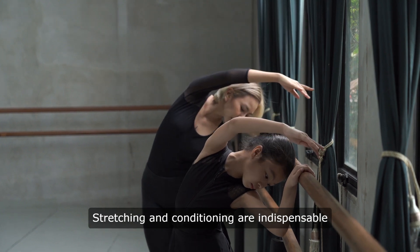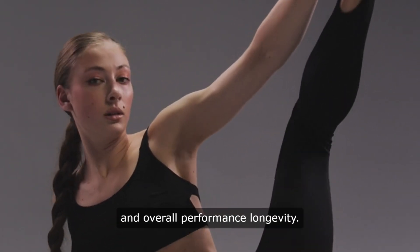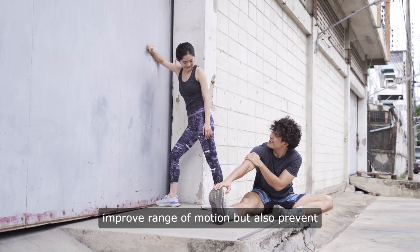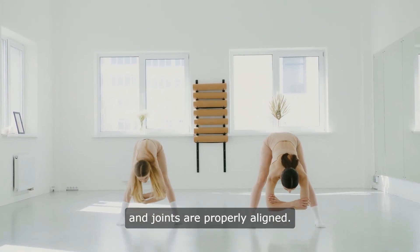Stretching and conditioning are indispensable practices for dancers, essential for enhancing flexibility, strength, and overall performance longevity. Regular stretching routines not only improve range of motion, but also prevent injuries by ensuring muscles are supple and joints are properly aligned.